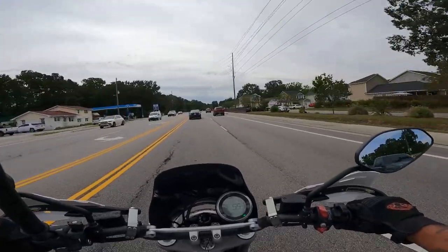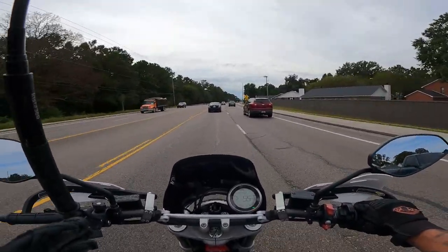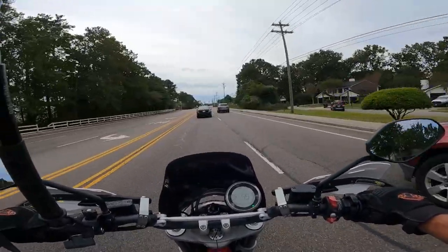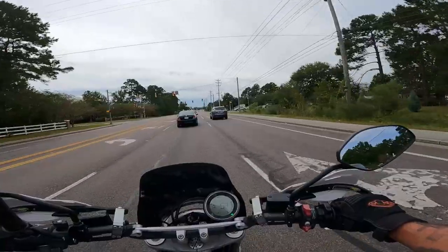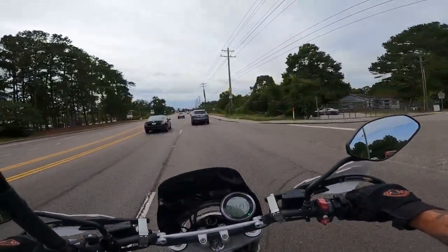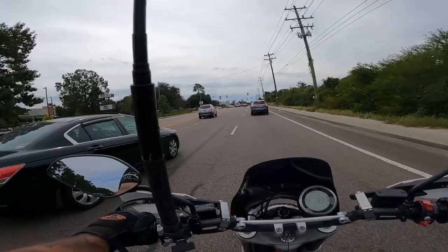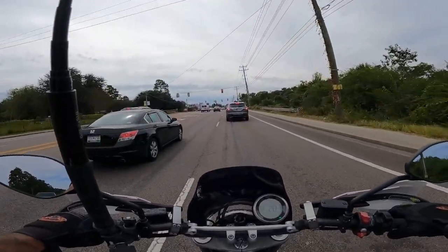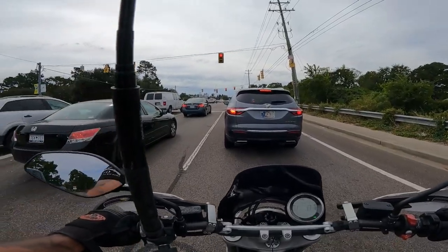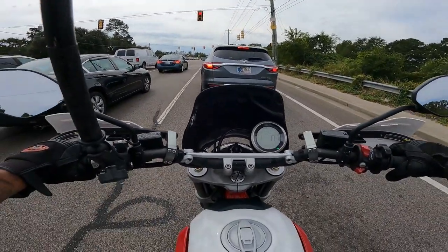I'm sure there are accessories you could put on these things — bags and such. That's one thing that's nice about the Pan America and the KTM, which is why I think this isn't necessarily an adventure touring bike. The adventure touring bikes like KTMs and the Pan America have bags or the ability to add bags. This one may or may not — Ducati guys, help me out here. We're all one big happy community, and if you know something more than I do, leave it down below — that's what the community is here for.